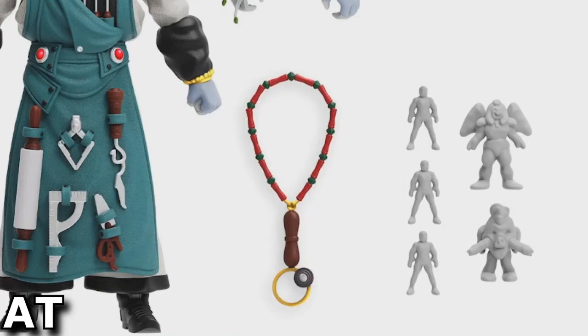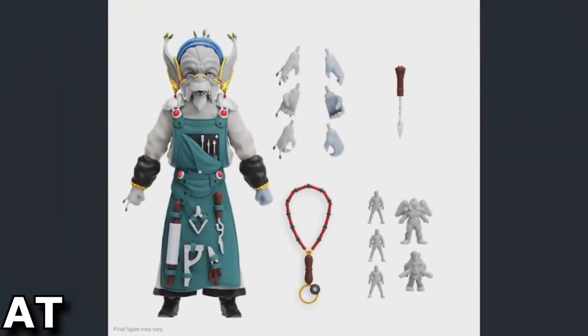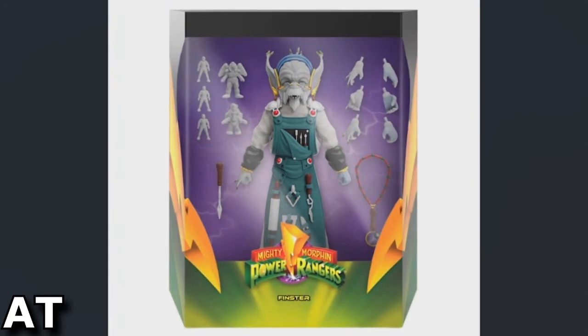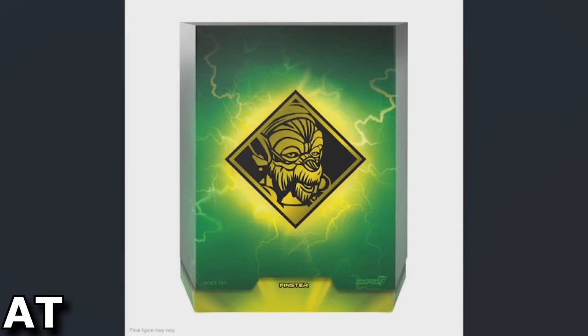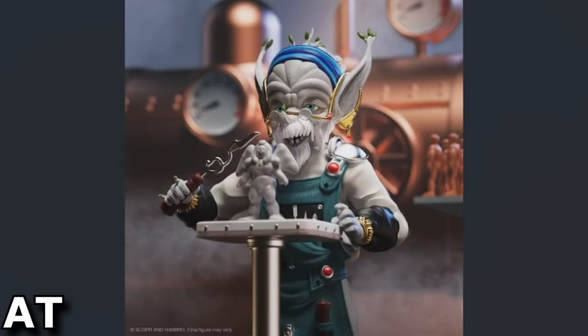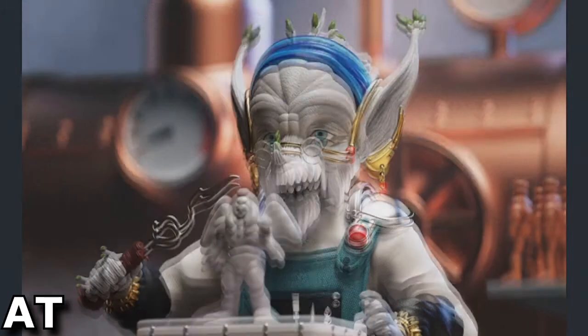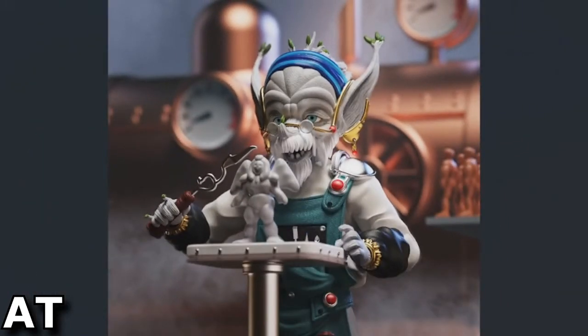I can see the Sphinx one, the pig — the big eating pig one — and numerous putty ones. Here's the box it should be coming in. Finster is pictured on the back, here he is working on a putty thing. It's weird — are those ones behind him a different color? Because they do look like a different color. And there's the little putty-making machine behind him.